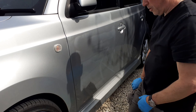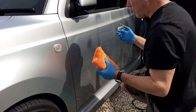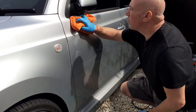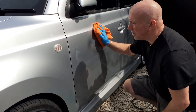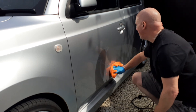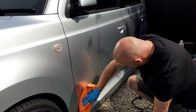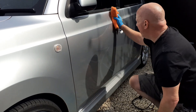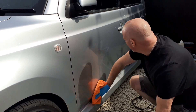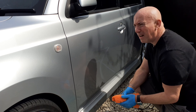Speed two, three passes — it's virtually ghosted onto the panel so it's ready to come up. Not all glazes are created equal; this is wiping off with no effort whatsoever. You could work it a little bit higher, maybe speed three, and you'd probably only need two passes. That's three-quarters of the panel done in what — a minute, minute and a half?